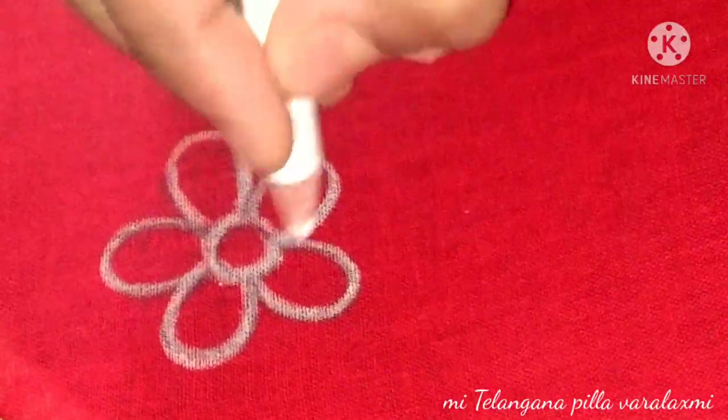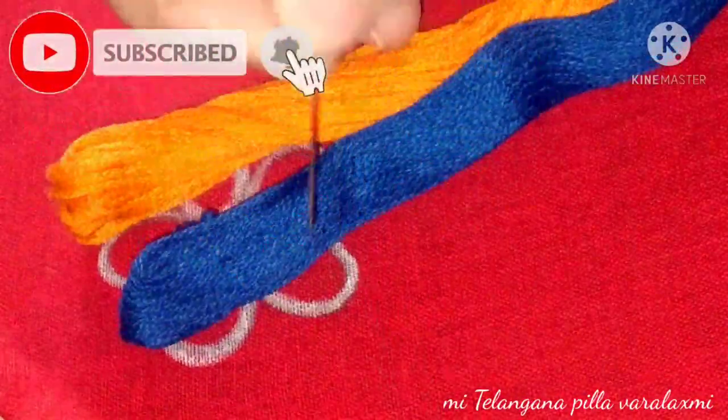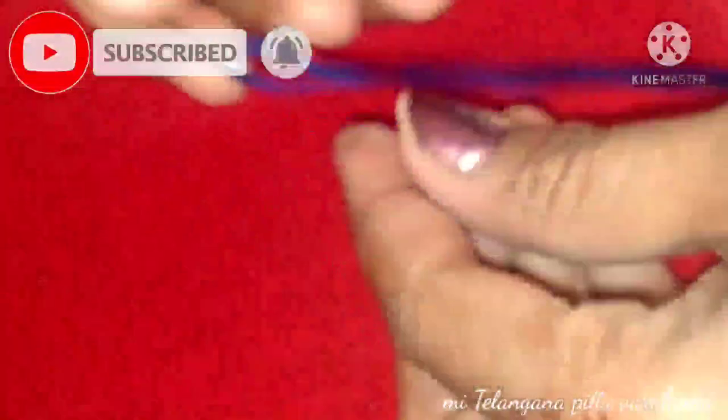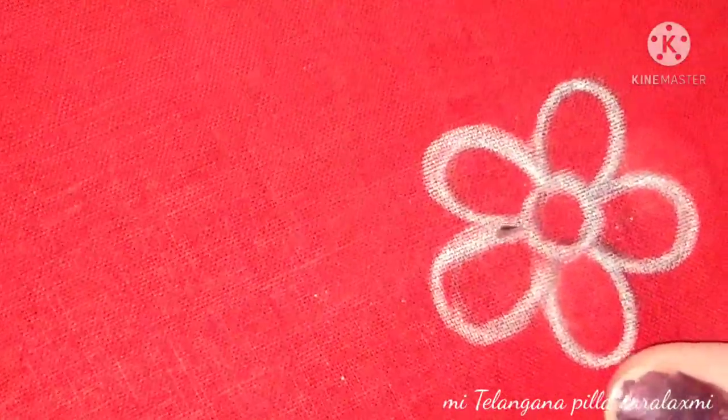Before I draw my flower, take a sheet, cut it, and note the measurements. We will use two colors: dark blue and orange.